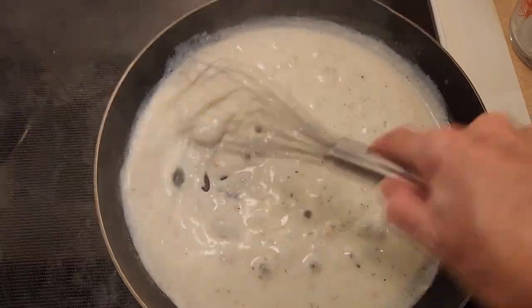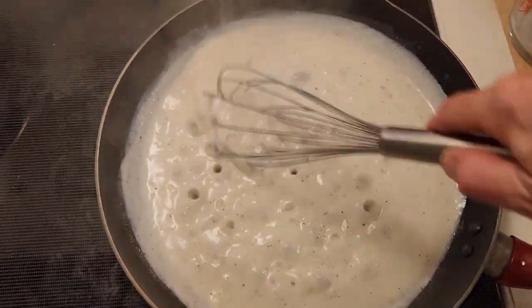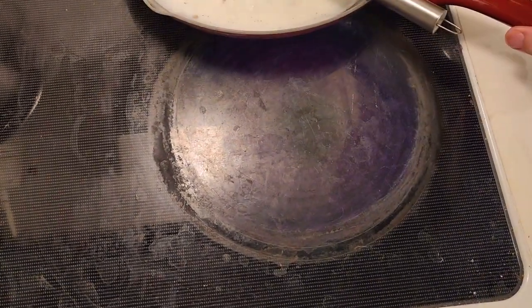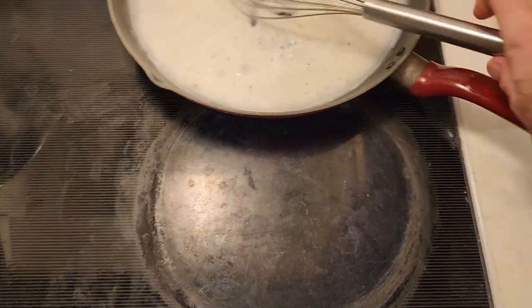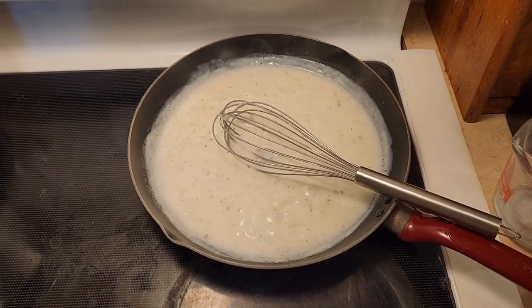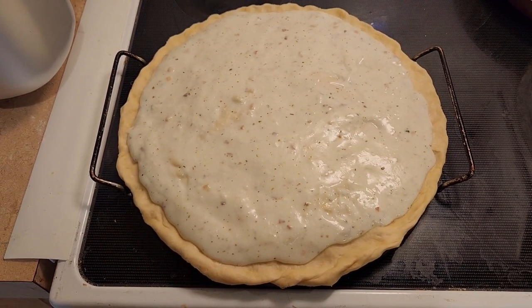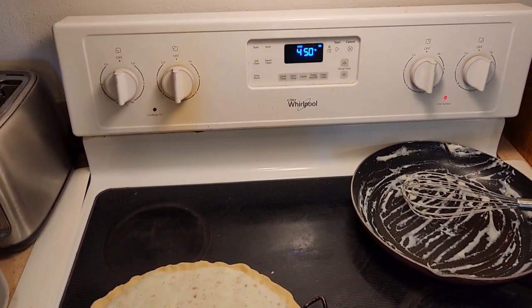I think that's pretty good. Just keep on stirring so we don't burn the sauce. Now I'm going to go ahead and remove it from heat and let it sit for a minute. I'm going to get my crust and put the sauce on it. I've taken the sauce and put it onto our pizza crust, which I have on the stone. We are going to bake it at 450 degrees.